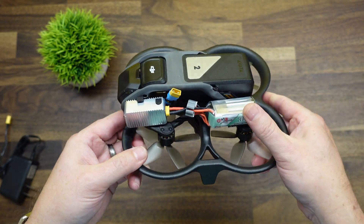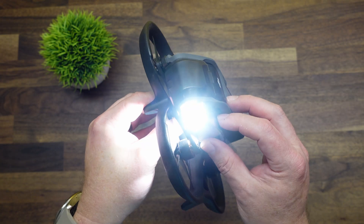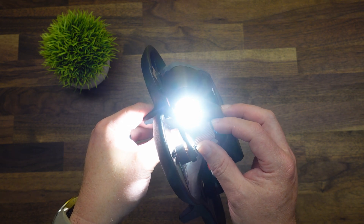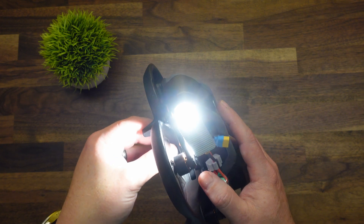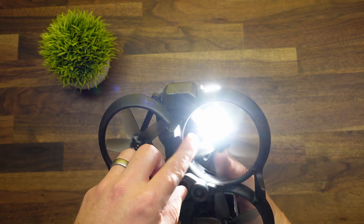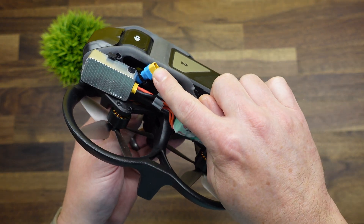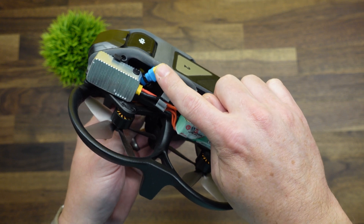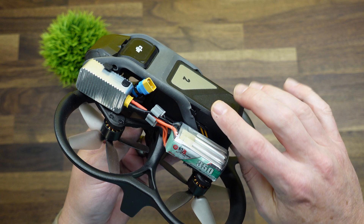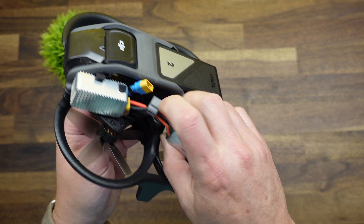Once everything is hooked up, hit the power button to turn it on. One press gives you the low setting, another gives medium, and the third gives high — you can see light coming out both the front and the bottom. Now, if you've already done the naked camera power mod, you can also power this light off the main flight pack. This will decrease your flight time just a little bit — not a whole lot.